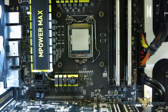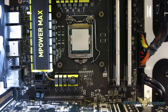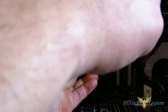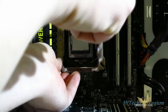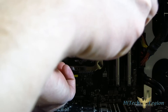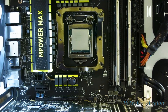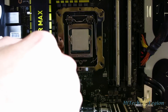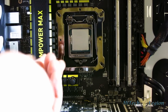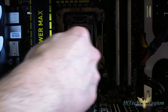Next, the retention bracket goes into place with four small screws. One of the nice things is that the included screwdriver is mag-tipped, making it very easy to get them started. Again, don't overtighten — just until you feel them snug up. Put your retention bracket into place with screws in all four corners, and make sure you've got your mounting holes front and rear.